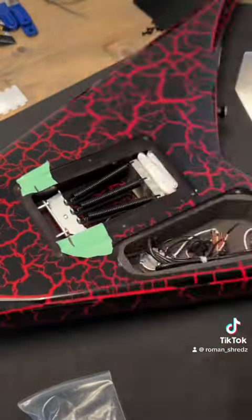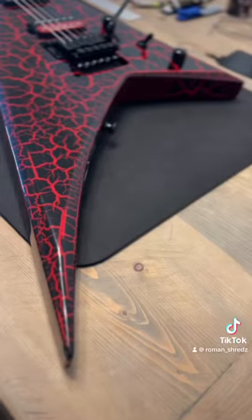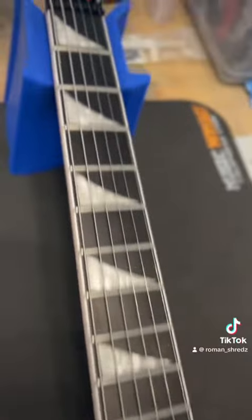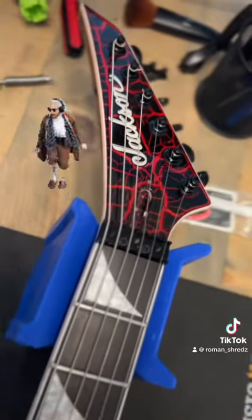Put the claw back to where it was as a starting point. Of course you've got to tune it up, adjust the claw, tune up, adjust the claw — repeat. I'll spare you that part; takes about 10-15 minutes, not too bad. And here's the finished product with the tuners. Not bad — cheers, dudes!